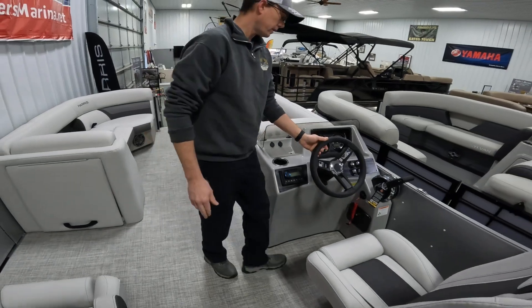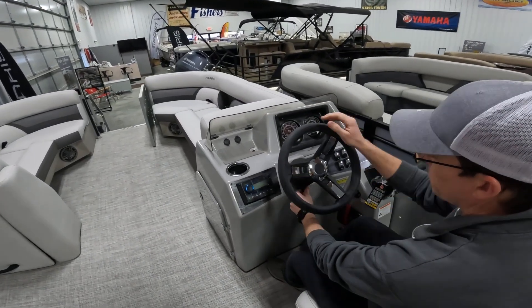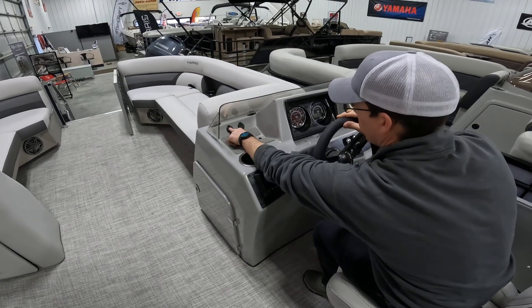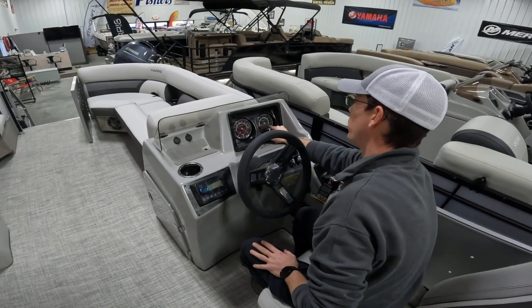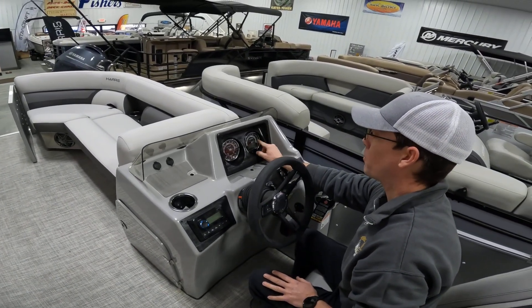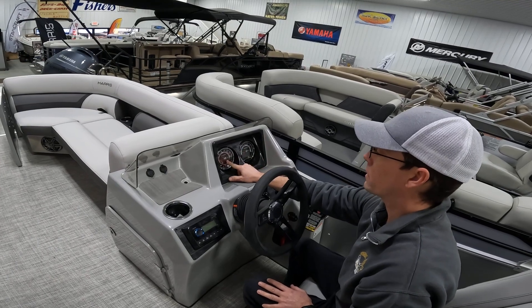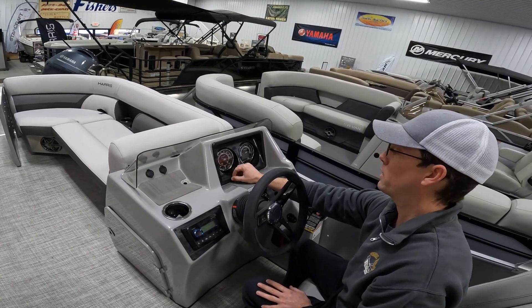At the driver's area, you'll notice plenty of leg room. There's a tilt wheel, cup holder right here, a stash pad with USB, and a 12-volt outlet. The gauge has a little interface where you can access a depth finder, compass, and a few other integrated features using buttons — that's your tach gauge. The other gauge is a trim and fuel gauge with GPS mile-per-hour readout.